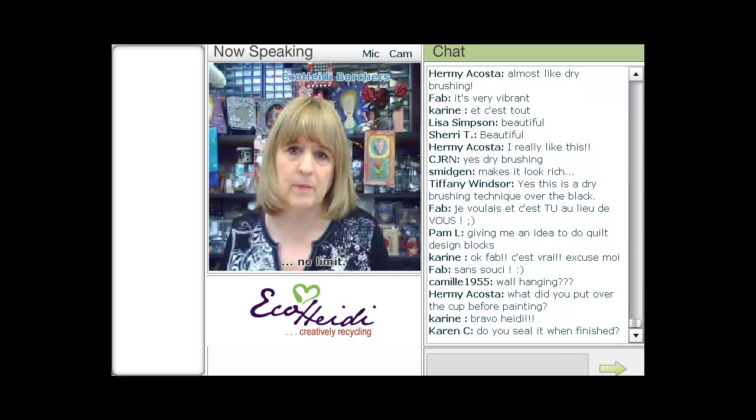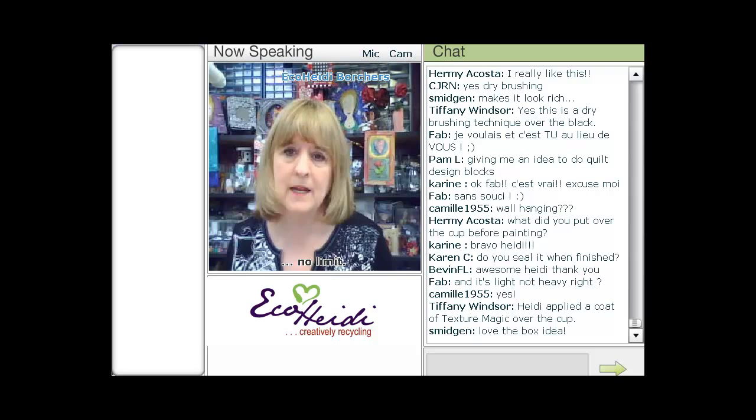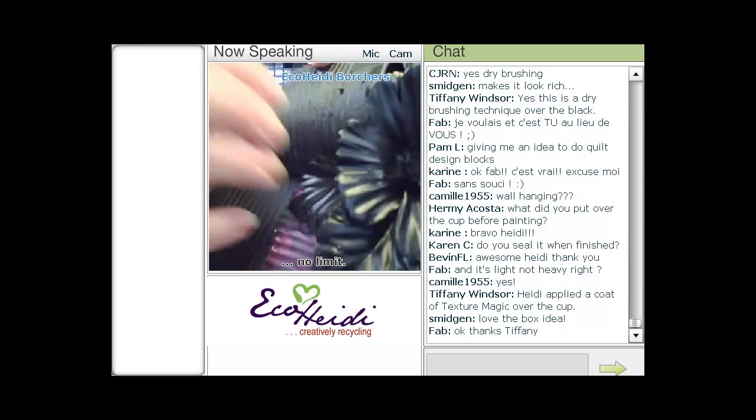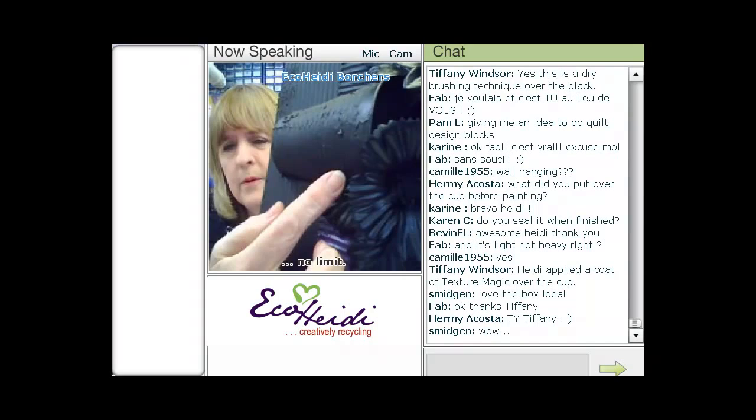You can think about going one step further — if you wanted to do it on the top of a box, you could do it to give as a gift. Just do it like it's a bouquet, and you don't have to put the actual cup in there. Be creative — this is a technique you can use on many different things. You could actually take these flowers, because they're hard once they dry, they're really hard. I did put some Texture Magic over the cup as you can see.